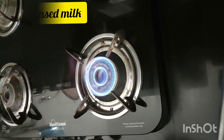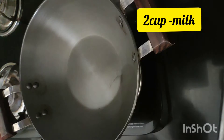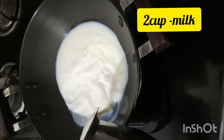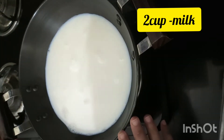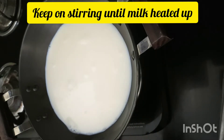Sweet down the flame. We are using 2 cups of milk. We are making condensed milk — we are not going to boil it right now, but we are going to just heat it.